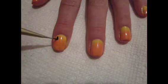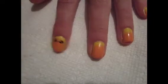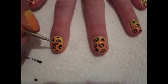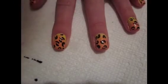Taking a thin dotting tool or toothpick and some black polish, start creating some curvy C shapes and little offset brackets all over the nail. Once you've done this on all your nails, go back in with your dotting tool and add some small random blobs all over the nail. But make sure you don't add too many or the design will look too busy.